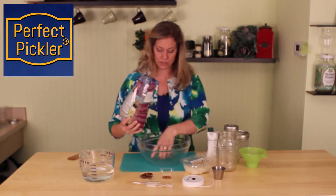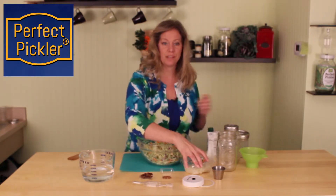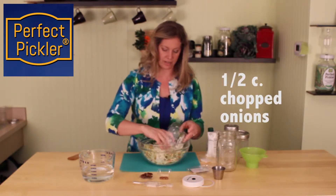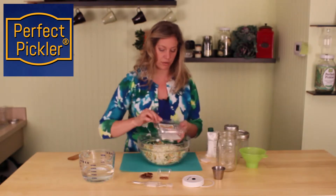I'm going to go ahead and put it into our mixing bowl. I'm going to add some onions to it — about half a cup. These are pre-cut right from the produce section of our grocery store.